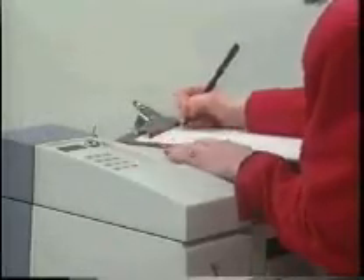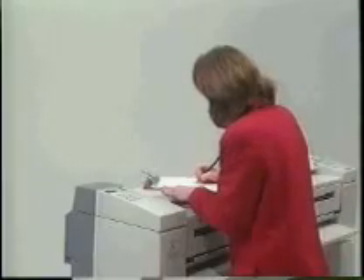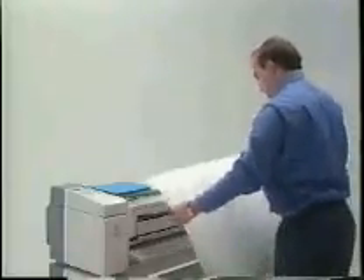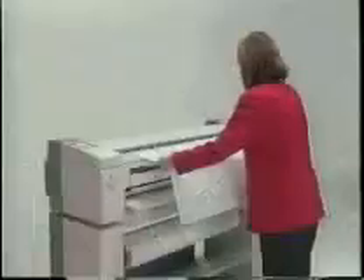Keeping track of every expense is vital to the success of every business. So we've included an Auditron as an available option for the 3001. The Auditron is designed specifically for the engineering business environment. It has the capacity to track as many as 2,000 projects or jobs, and it has a floating decimal point, so it's easily programmed to match your particular project or job numbering system. The Auditron displays the quantity of prints produced to help you track reproduction costs. With the 3001, charging the cost of prints back to a project is very simple.